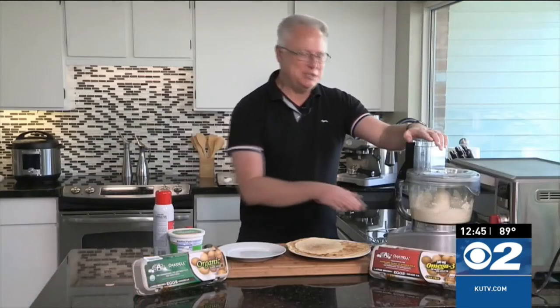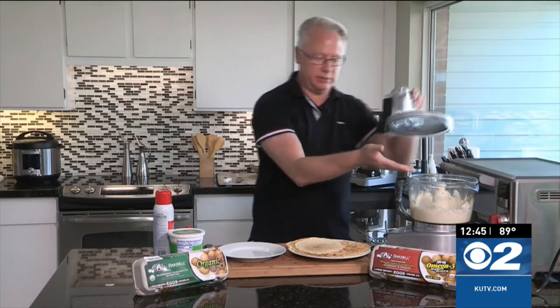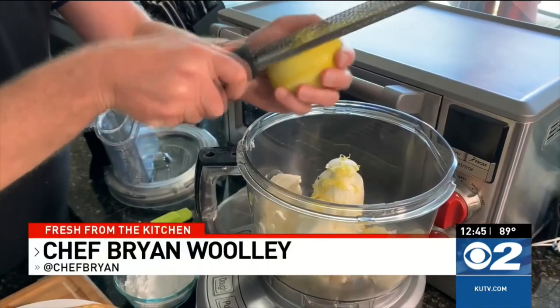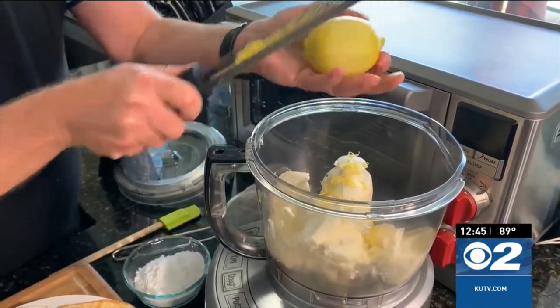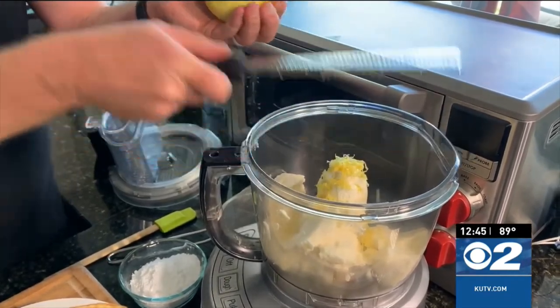Welcome back everybody to the kitchen. We're going to finish up these delicious crepes. I have the ricotta filling here, which is so easy to make — it's just simply ricotta cheese, a little bit of vanilla, some powdered sugar, and lemon zest. When you zest that lemon, be sure you just go in the yellow part. Don't go in the white part because that is going to be bitter — you don't want that. That's the pith.